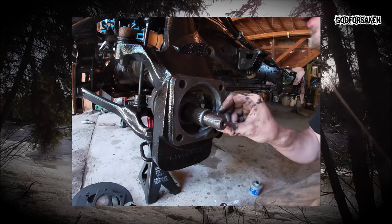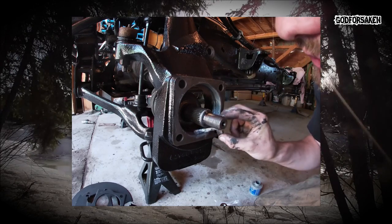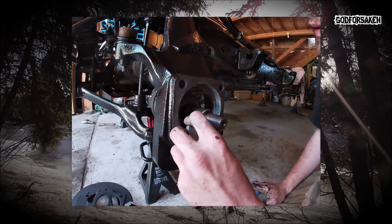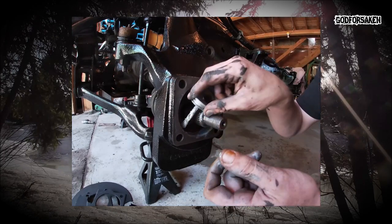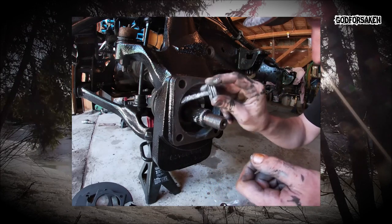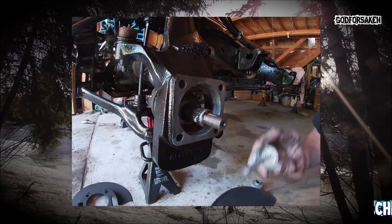We're going to put a bit over the top of that too, to make sure the bearing assembly itself slips in there without getting knocked off. If you don't want to pry those out, they come out with compressed air really easily. This kit didn't actually come with new ones, but luckily these ones are still completely serviceable.